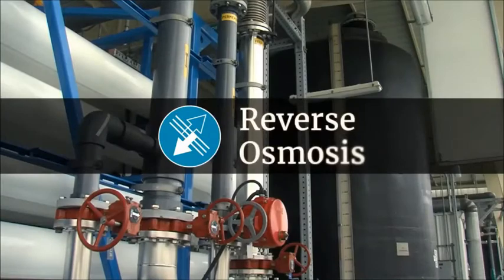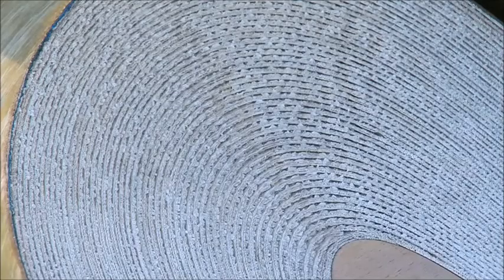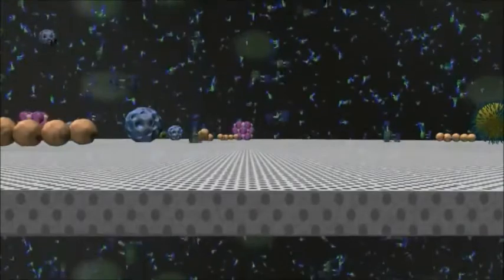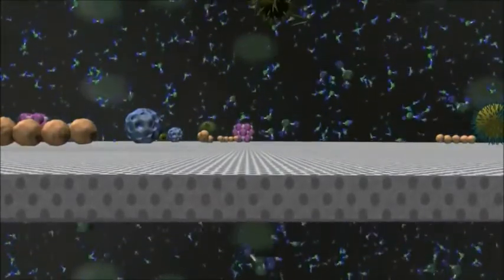Next, the water goes through reverse osmosis. Using high pressure pumps, water molecules are forced through spirally wound membranes. Reverse osmosis filters out additional materials, even those that are 50,000 times smaller than the smallest bacteria and viruses.